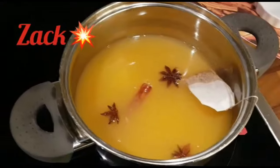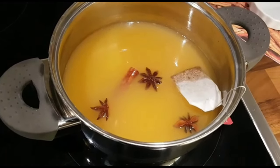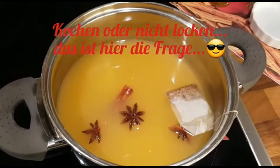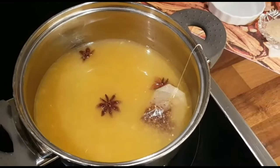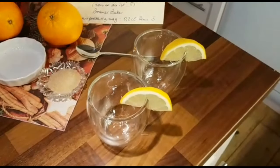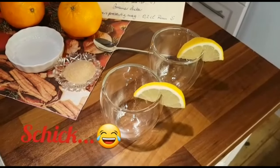Das lasse ich jetzt fast kochen oder nur ein ganz bisschen kochen, je nachdem. Inzwischen habe ich schon ein paar Gläser vorbereitet mit ein paar dekorativen Zitronenscheiben.